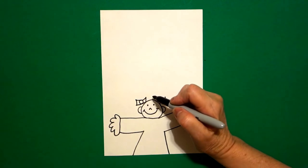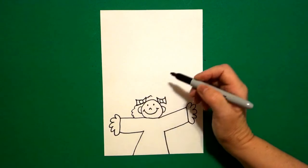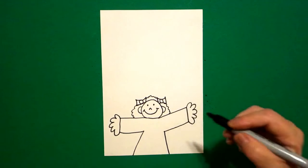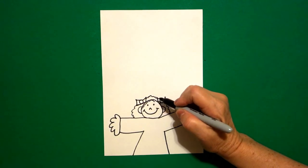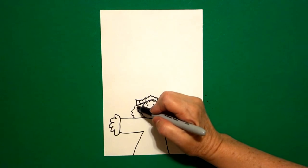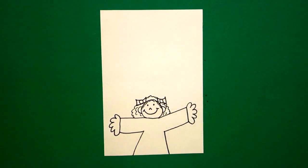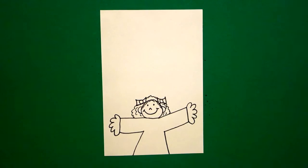Now I'm just going to add wavy, wavy, wavy, wavy, wavy line. I come inside and I add wavy, wavy, wavy, wavy line. You can add your own hairstyle or your own hairdo any way you want, but this basic is pretty much the same.